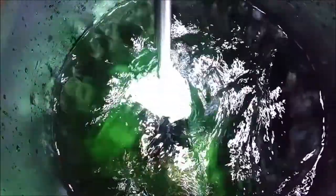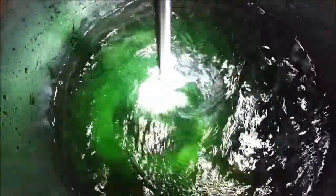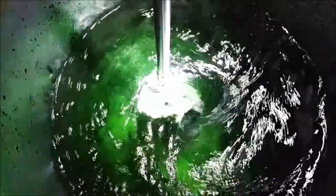The proprietary offset impeller design offers more efficient mixing at slower impeller speeds, less energy consumption, and significantly reduced aeration.